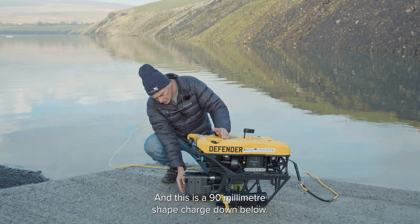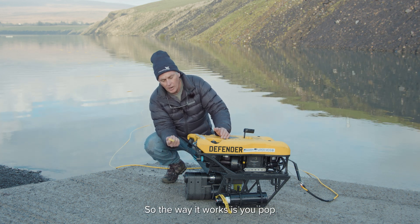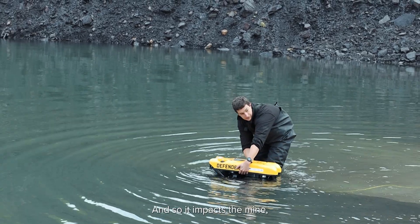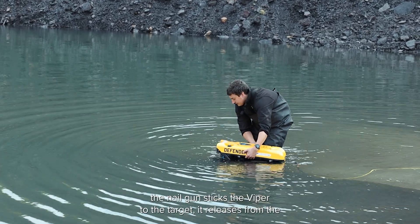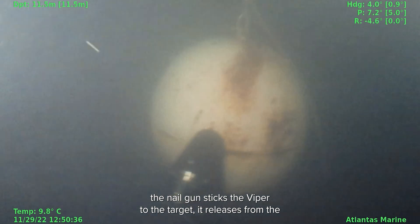This is a 90 millimeter shape charge down below. You pop off your safety, deploy it toward your mine, it impacts the mine, and the nail gun sticks the Viper to the target.